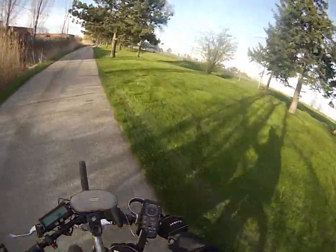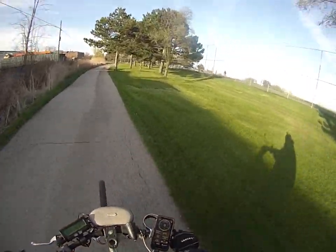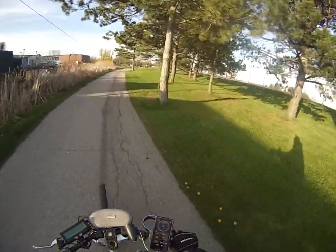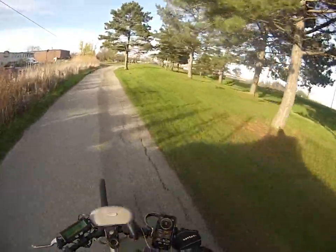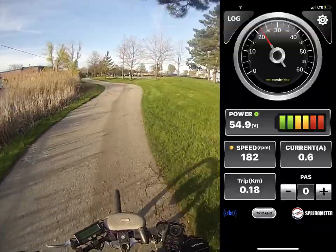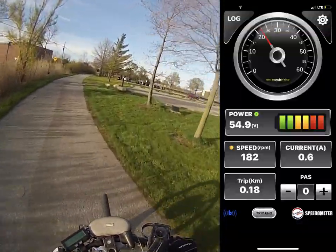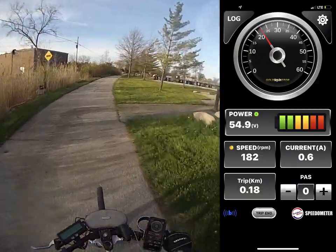So now you can see it's climbing — 147. Now I'm holding it full out. Even though it's set at 164, it's actually rotating around 180. I'm going about 22 kilometers an hour, but I want it to go 20.